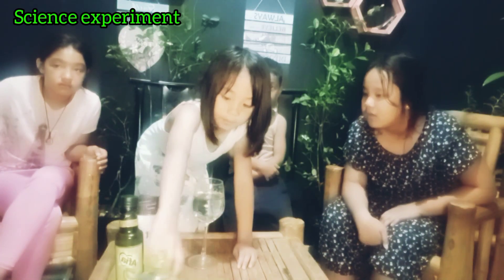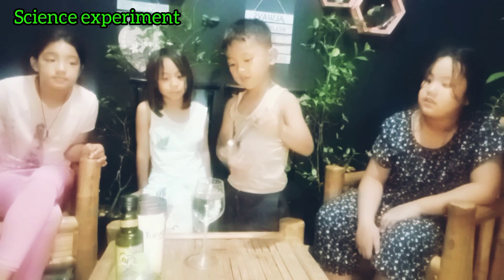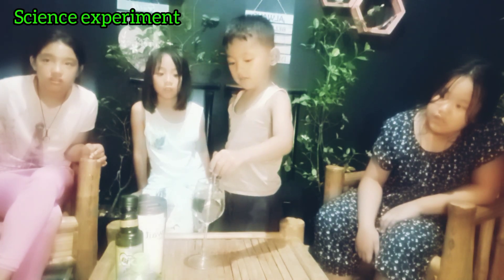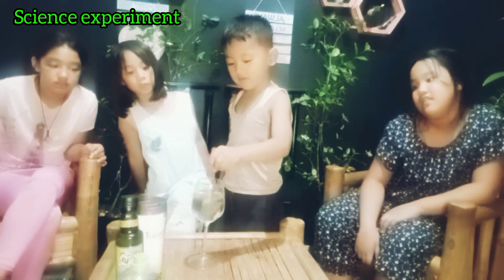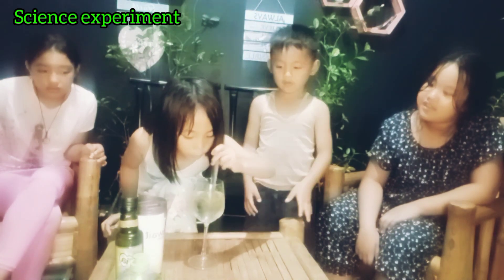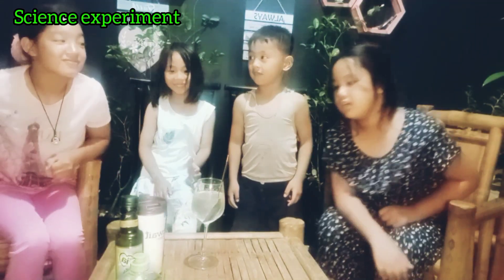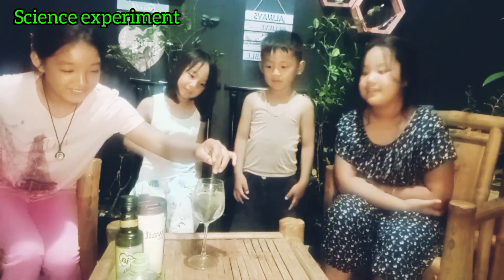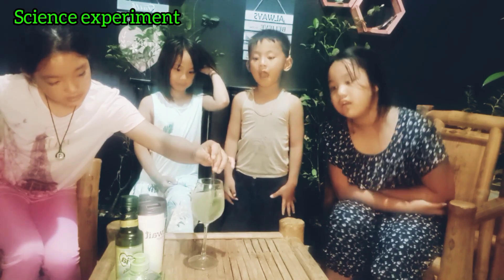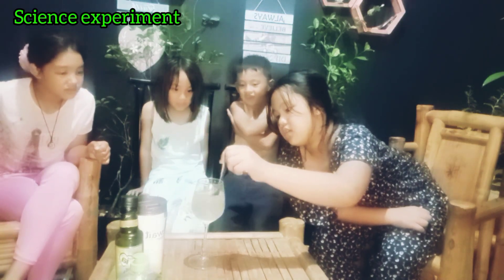We're not done yet! What is the last step? Mix! Stir the water! Are you going to use your spoon or your fingers? Spoon — please stir it! One, two, three, four, five! Come on, keep stirring! Don't be afraid! Stir it like you're stirring your own coffee. Alright, next — Trisha!